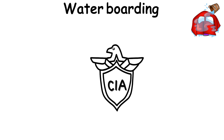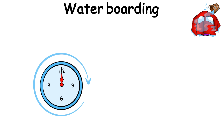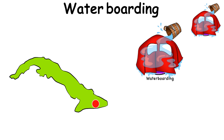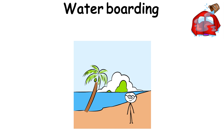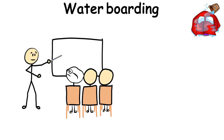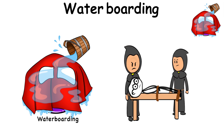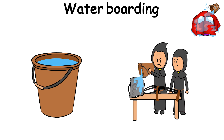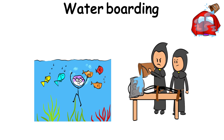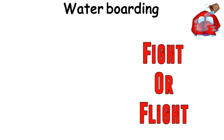Waterboarding. When the CIA isn't overthrowing suspected communist governments, then it's probably spending its time at black sites like Guantanamo Bay, waterboarding prisoners. It may sound like a trip to the beach, but waterboarding is nothing but a twisted way of teaching you how to hold your breath underwater. Waterboarding involves torturers strapping you down on your back while covering your face with a cloth. From there, water is poured over the cloth, making you feel like you're drowning. It's a cruel way of making your brain think that you're underwater, even though you're not. The sensation puts your body in a fight-or-flight situation, like drowning underwater.